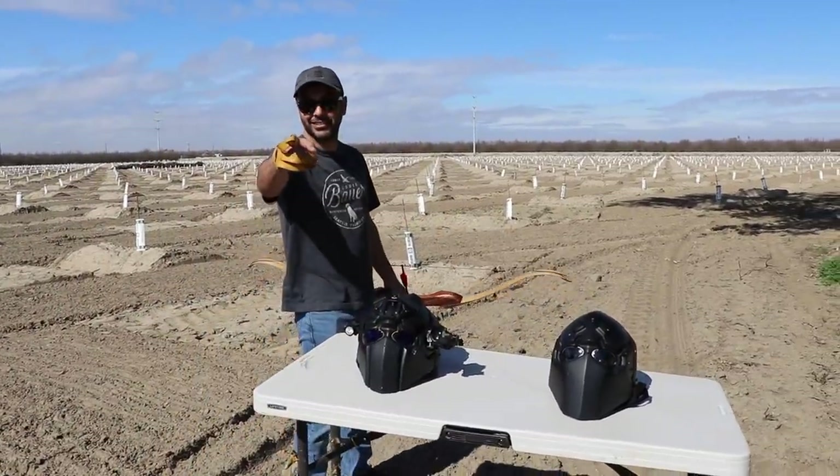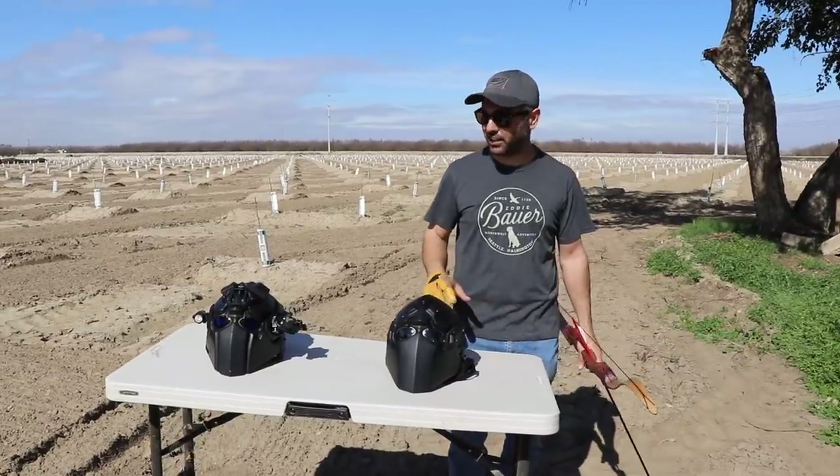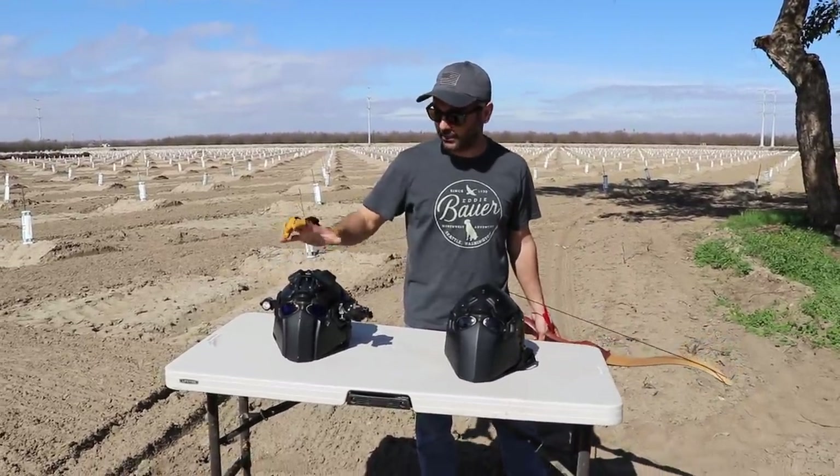Welcome back to the Science Channel. Today we have a scientific experiment. These helmets were sent to us by DevTech.